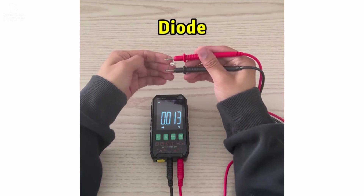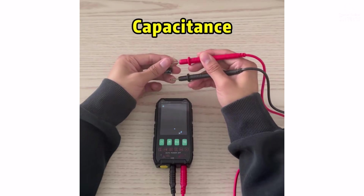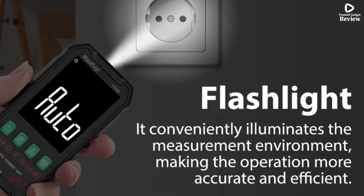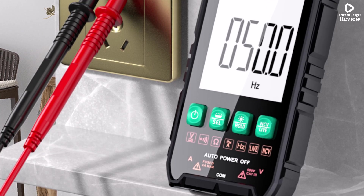The true RMS function ensures precise results, while useful extras like continuity buzzer, NCV detection, live wire check, data hold, and diode test make it a versatile choice. For convenience, it comes with a backlit digital display, flashlight, and low-voltage alert, making it easy to work even in dark spaces.